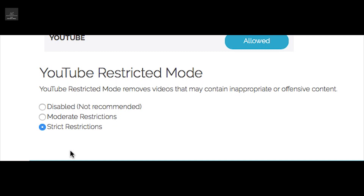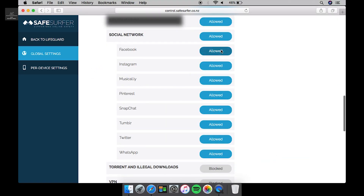For something like social media — Facebook, for example — if you don't want your kids accessing it, you can change that under per-device settings.